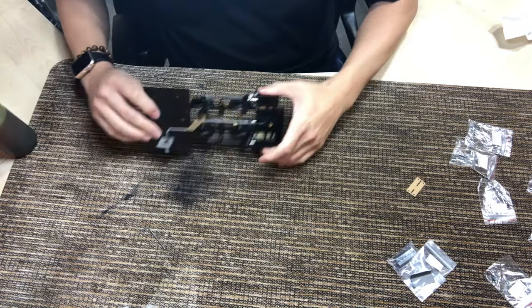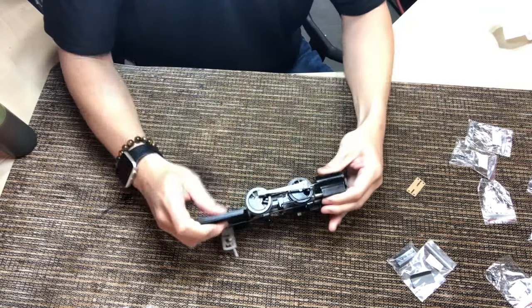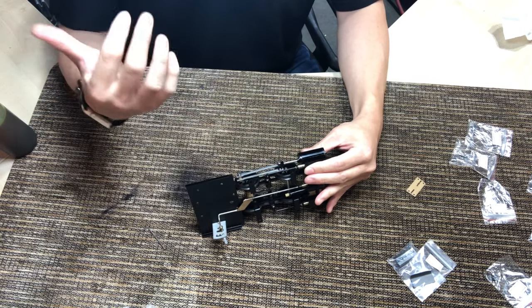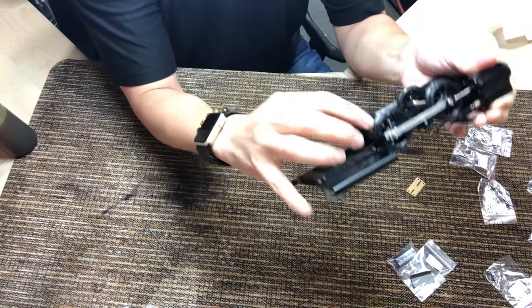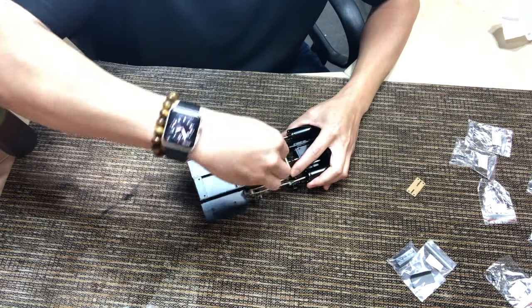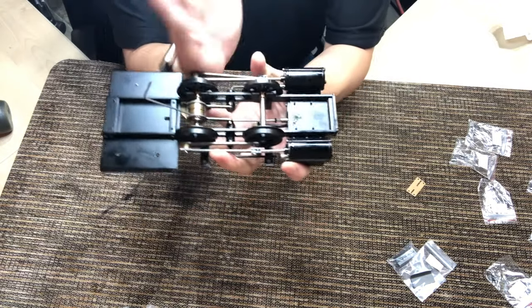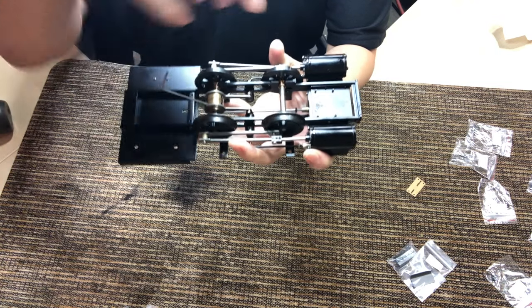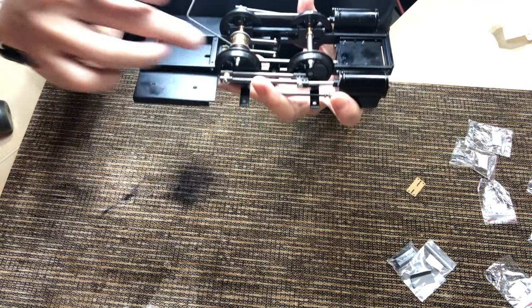I'll go ahead and do the timing now. I just start with one side — you move it so that the cylinder piston is at the farthest possible point, at the rear dead center. When you're there, go down to the closest eccentrics and set them so that they are equidistant from the axle — almost like 90 degrees, 45 degrees from that point.